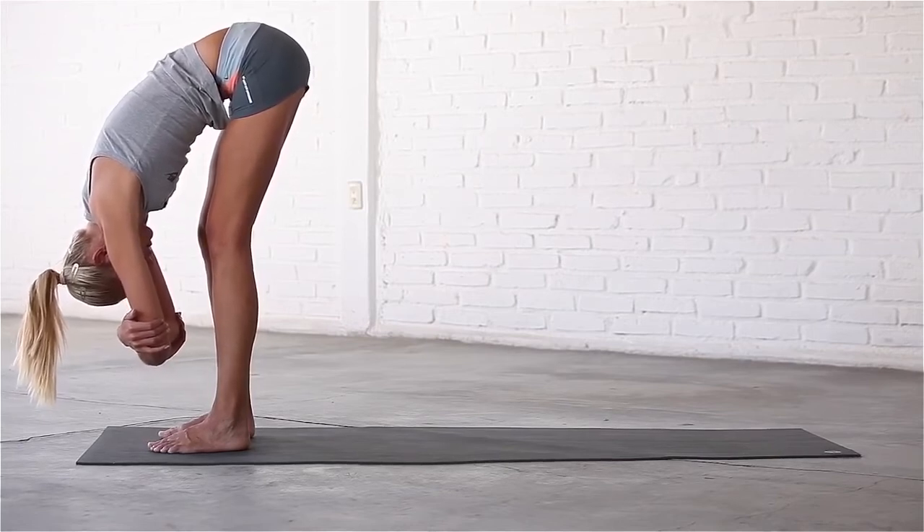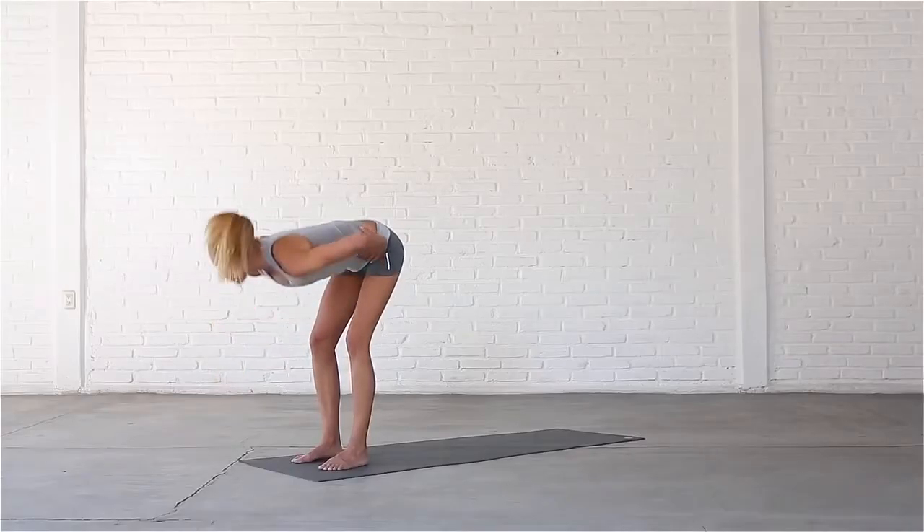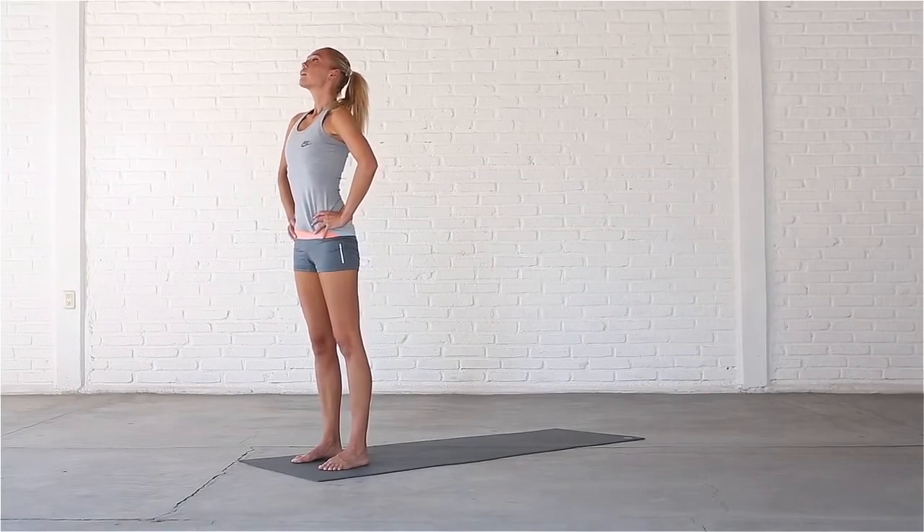To come out of the pose, take a deep breath in, bring your hands to your hips, micro-bend your knees and come up to standing with a flat back. Exhale, release your hands and draw your shoulders back.